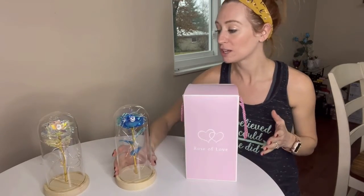So I have the blue, I have a colorful, and I have a red. I wanted to open this one with you guys just so you can see the packaging, especially if this is going to be a gift. I feel like that's going to be absolutely amazing.